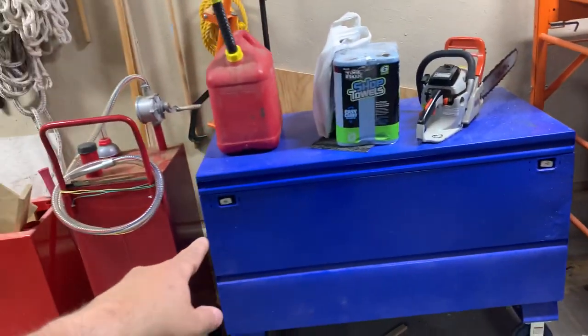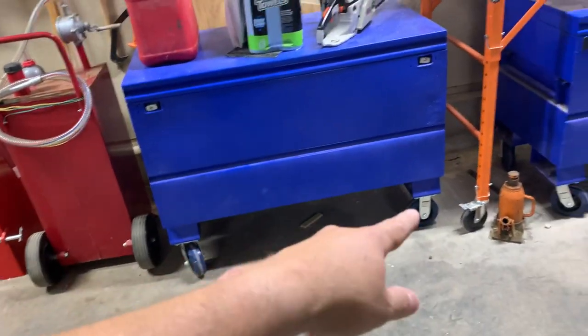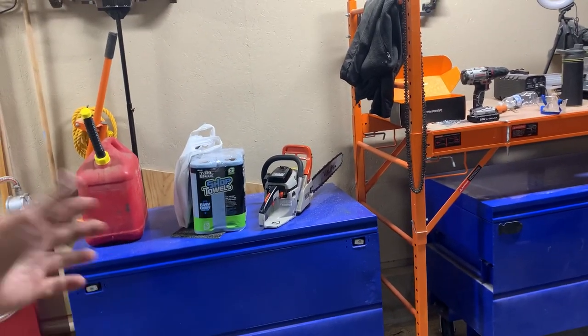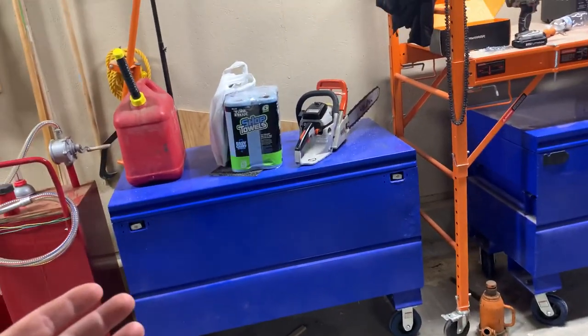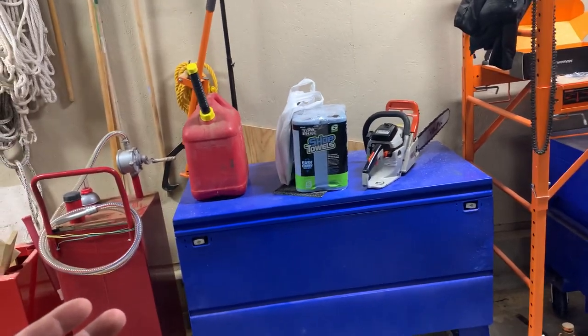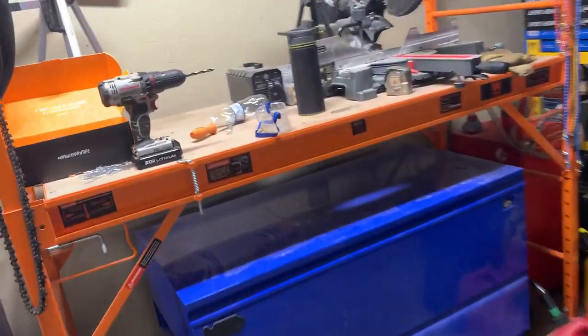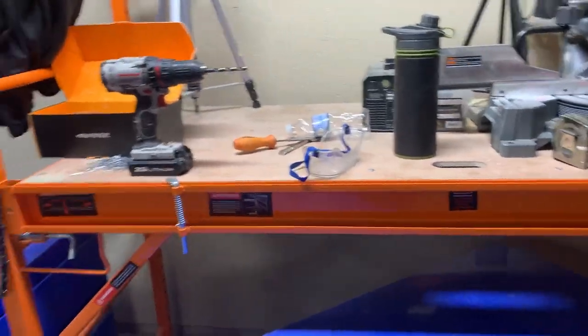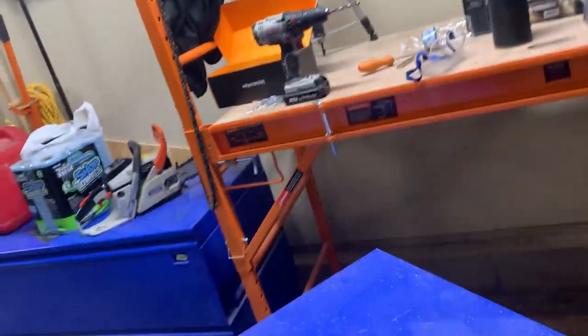Just got some other tools hanging there. This is sort of my miscellaneous catch-all box. I put wheels on these and use them as work benches — I roll them out whenever I need to work on something. This other box has got a lot of forestry and wood cutting kind of stuff in it.